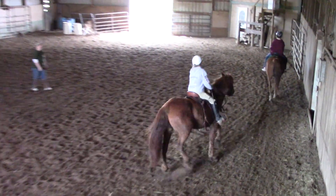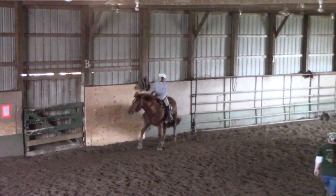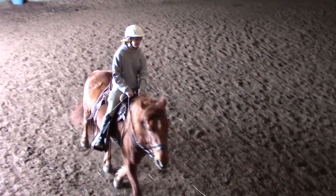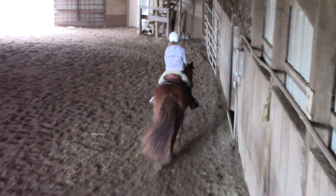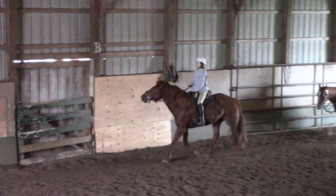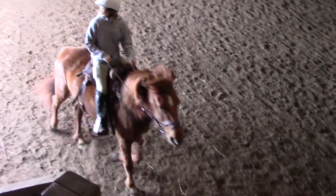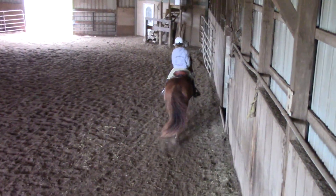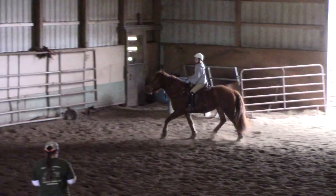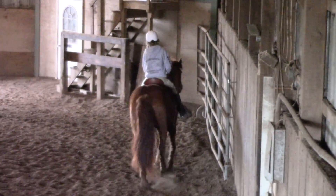Thank you, Caleb. Hi, Caleb. Are you going to turn around now? She's going somewhere. I'm going to turn around now. Okay, let's pick up our trot this way now. Let's boot him again.